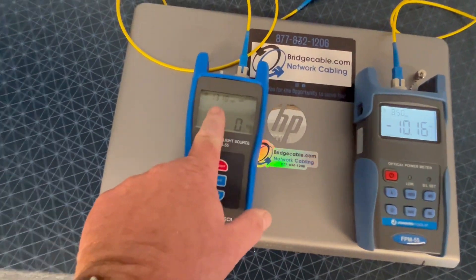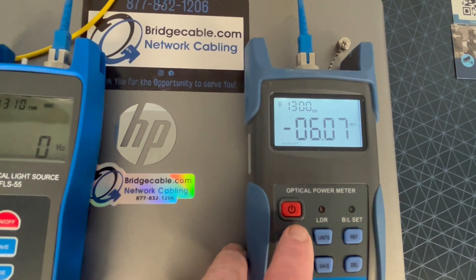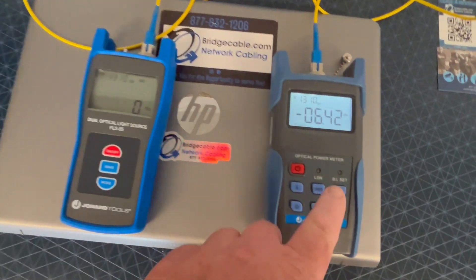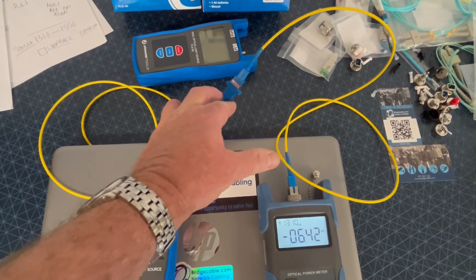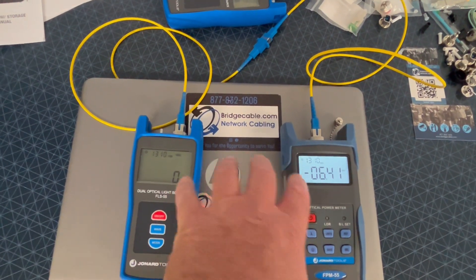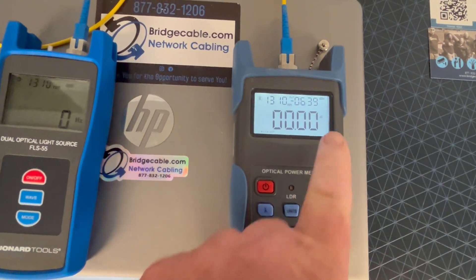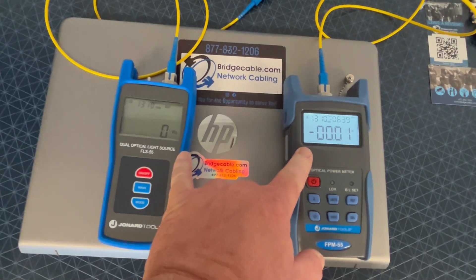So we want to make sure, first of all, your waves are set properly. We're both set to 1310. Now, you just can't test fiber. What you have to do is zero out everything. So we have what's considered patch cables or launch cables, and we prefer SC. We have two launch cables. We have to evaporate all this. We're going to go ahead and hit the reference button. You'll know that that now becomes a reference point, and she is zeroed out. Now, you are good to go.